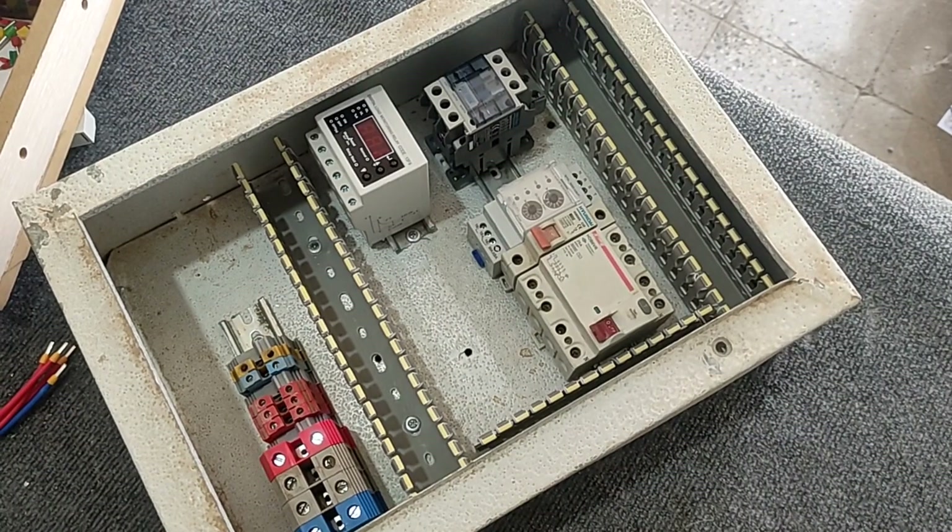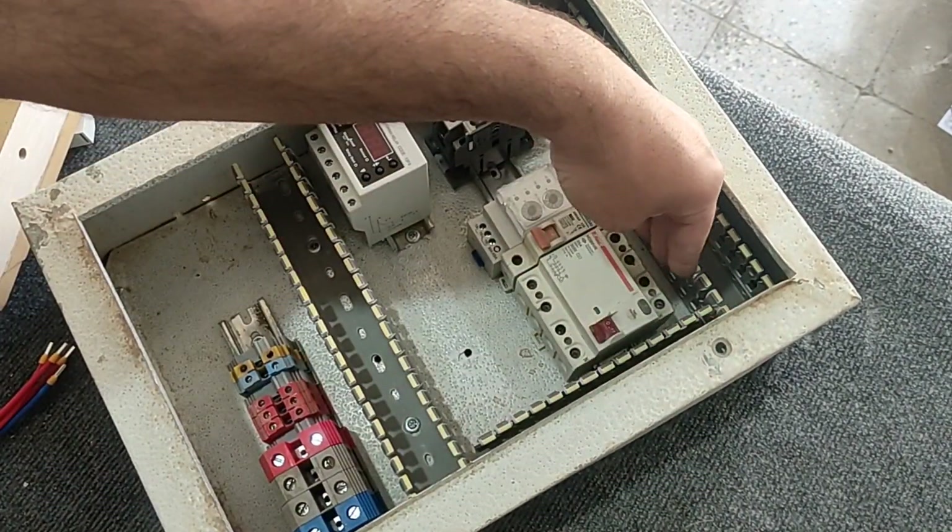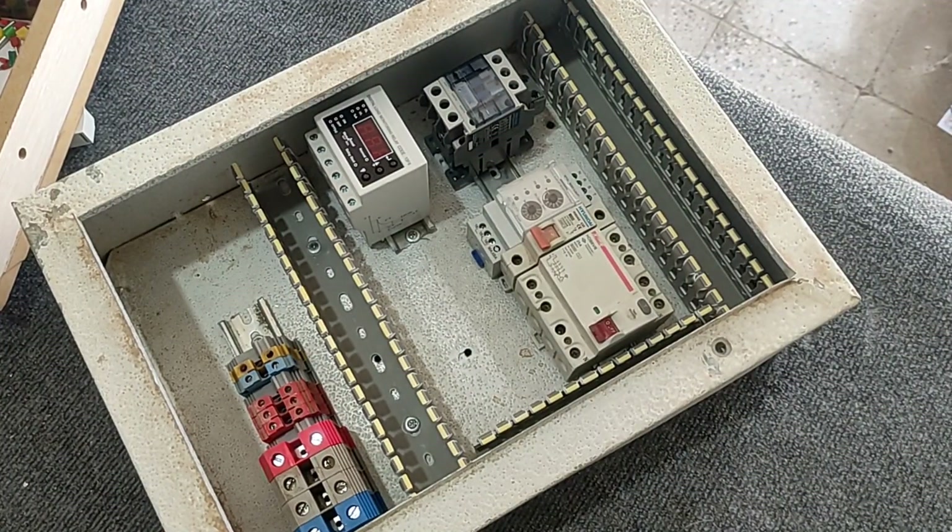Now we start the wiring. In the first step, we connect three phases and the neutral wire from the input terminals to the input of the RCCB switch.